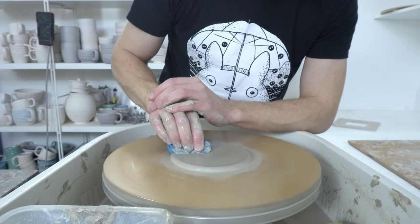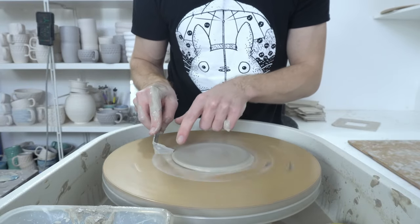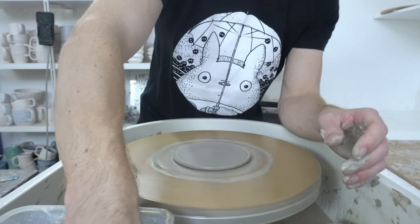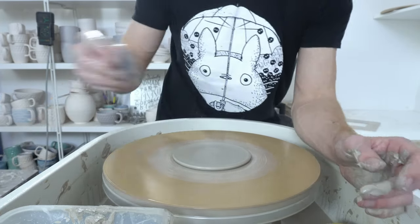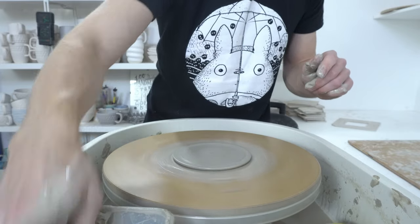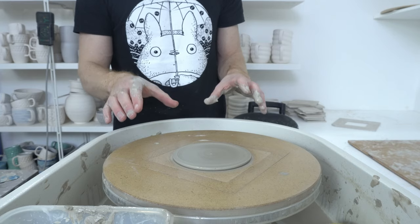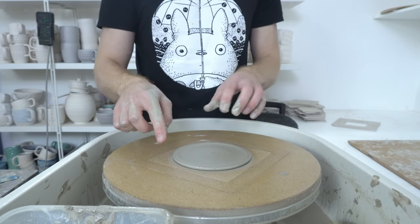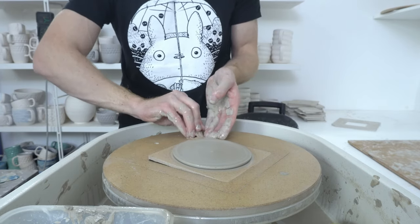Then you can either burnish the top, smooth it with a rib, put a swirl in, or whatever you want. I use my foot trimming tool to round the edge and it leaves a slightly raised outer ring which, once fired, is the foot it will sit on. And that is that. You can then put them somewhere to dry slowly — probably a day for these. Before they pop off I'll smooth the edges once the clay is leather hard.